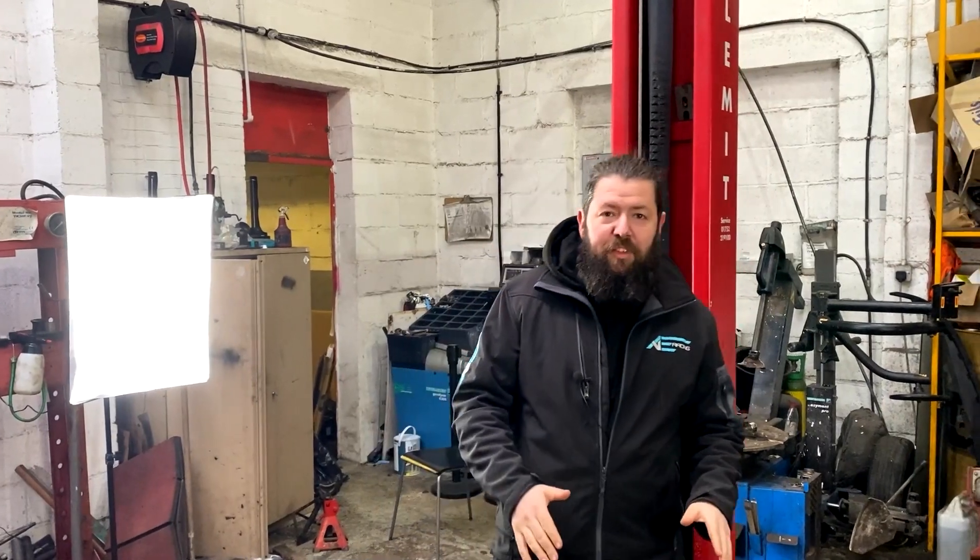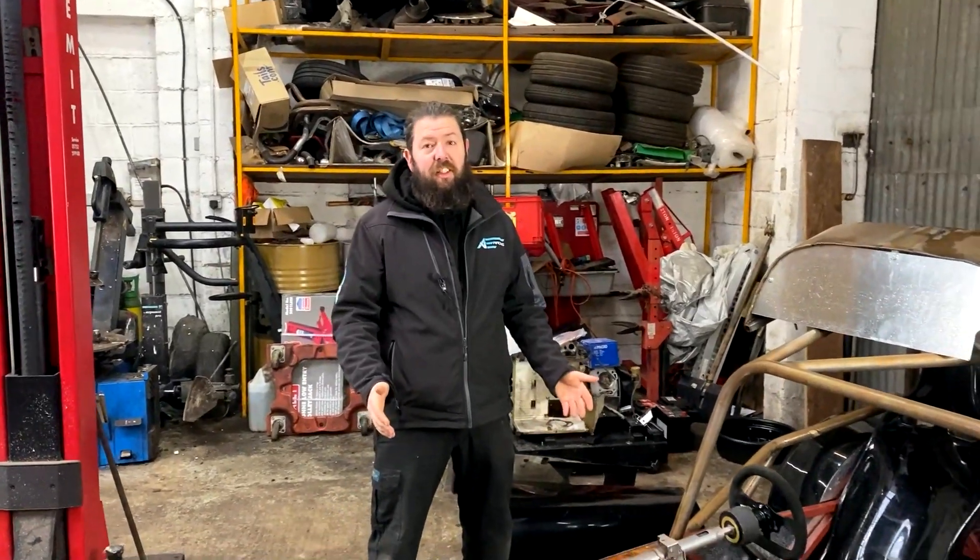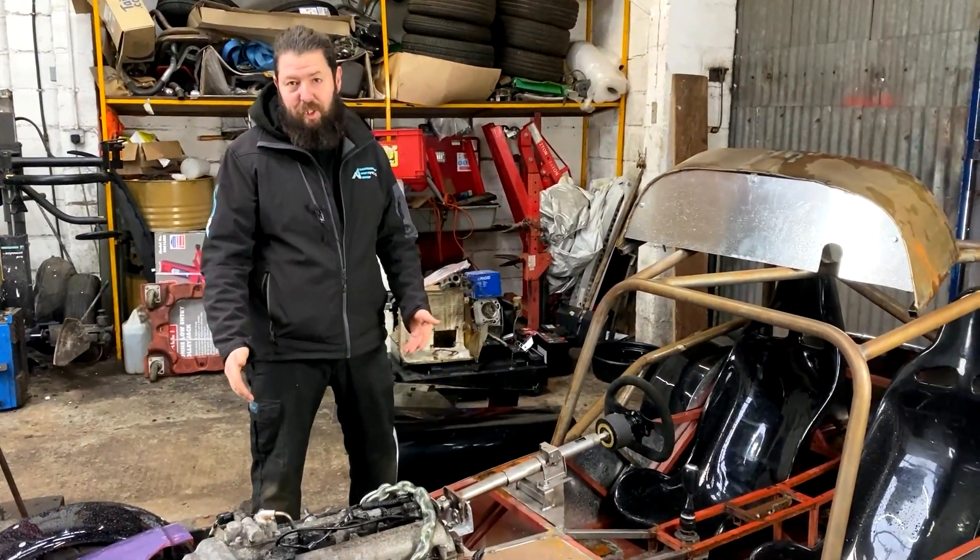We're going to take you through the bits that we've done roughly in the order that we did them, so it makes a bit more sense. Thanks to the rhinovirus, we needed to get this over to the workshop to make it easier to work on. And to do that, we needed steering, to get it on and off a trailer, in and out of the workshop.